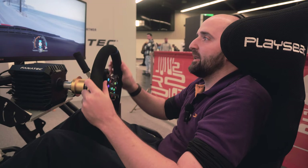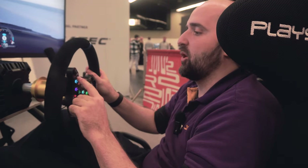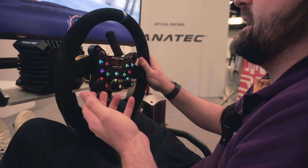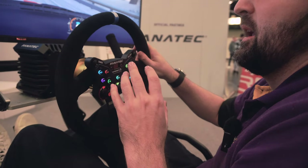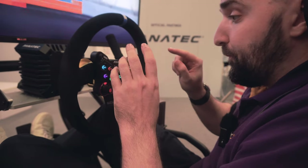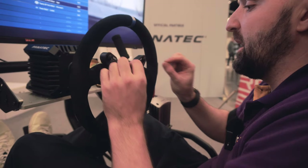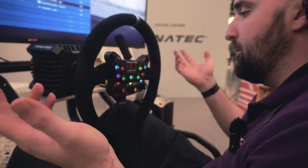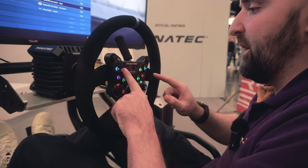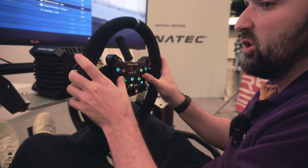Moving on from the rim, let's talk about the buttons. In terms of button quality, they're all lit up, which is important — the different coloured LED lights make it easier to know which button is which. You'll presumably be able to customise which colours appear on each button, so you can visually identify them without looking. In terms of button feel, it's a pretty standard, nice positive click — not too soft, not too hard.